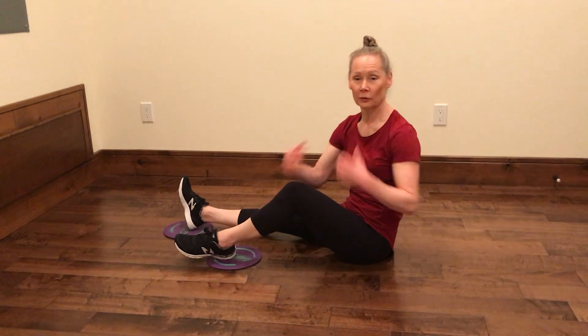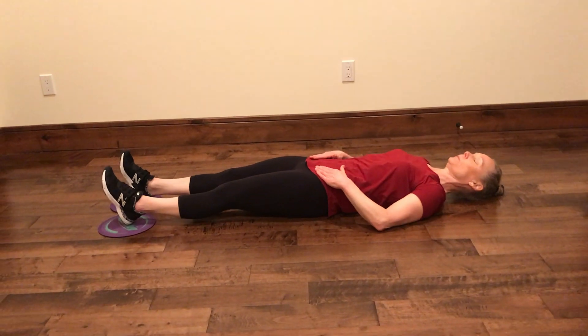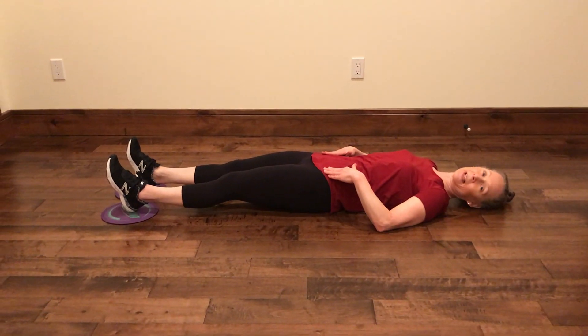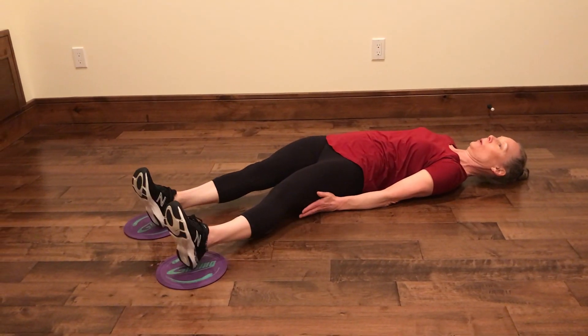This is a supine pendulum, so from a face-up position, you want to have your heels on the gliders. The goal is to keep the hips as level as you can while abducting both legs out to the side.